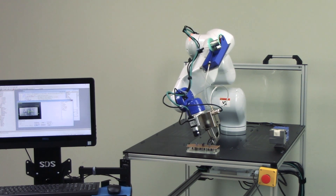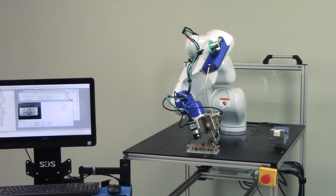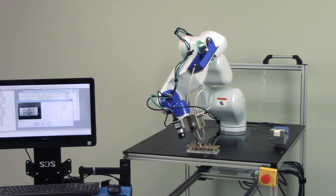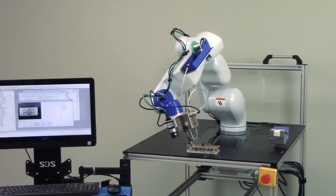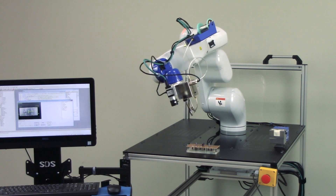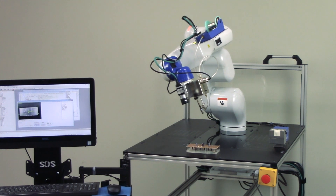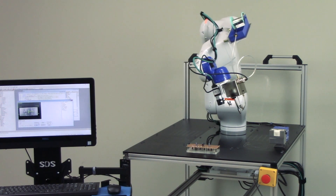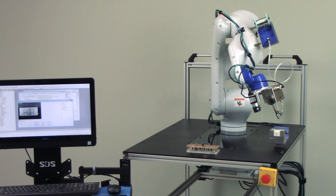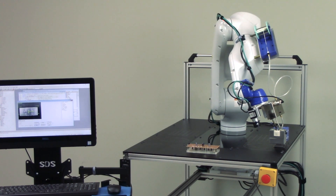First, we have the Epson VT6 robot. This six-axis robot offers a reach up to 900 millimeters and a payload up to six kilograms. It's a great all-in-one solution, complete with a space-saving design due to its built-in controller. The Epson VT6 robot is also easy to use on account of the intuitive and feature-packed Epson RC Plus programming software, and it can be run from a 110 volt outlet.